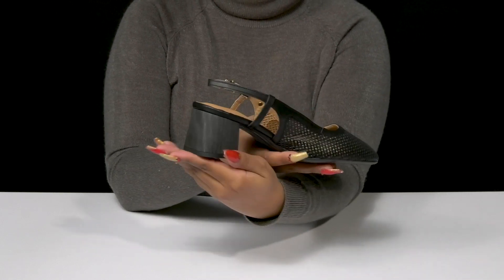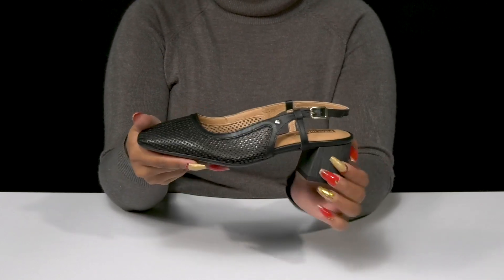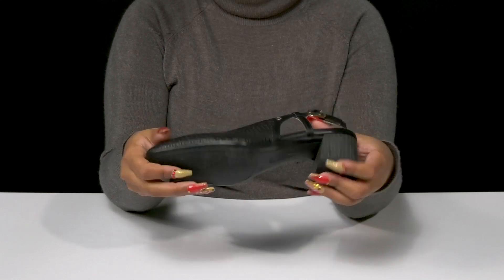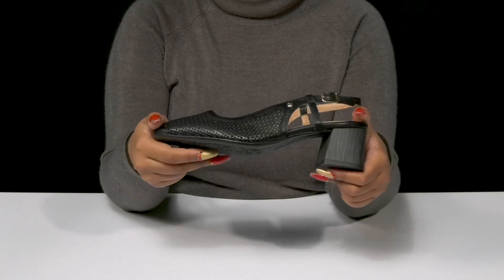You'll get this chunky block heel that has a lovely wood-like appearance, giving you an earthy flair and offering about a two-inch boost of height. The synthetic outsole has extra texture by the toes and at the heel cap for a bit of extra grip.